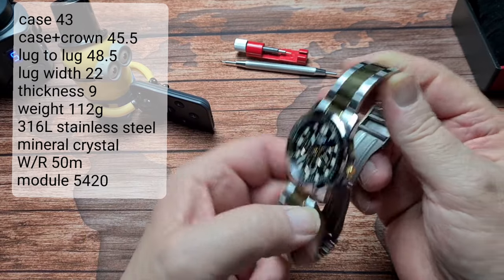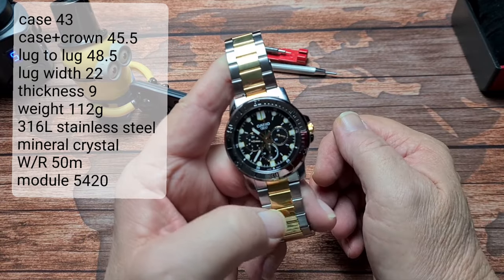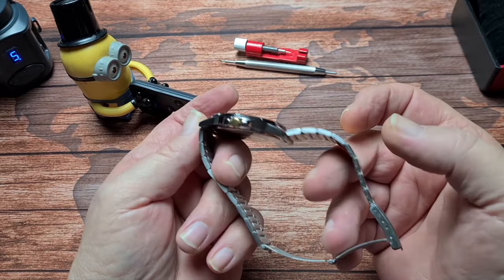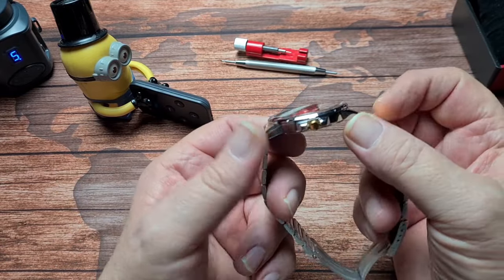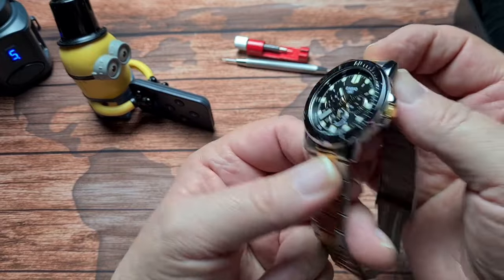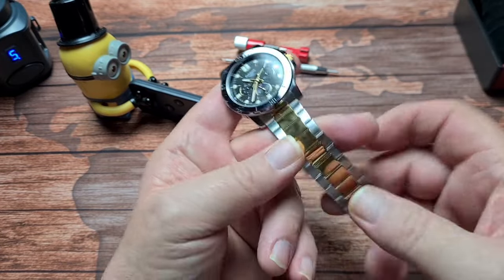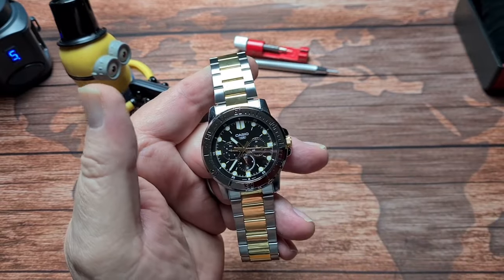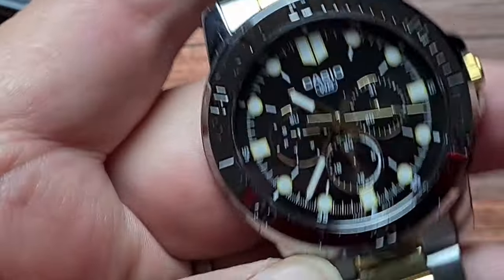The weight in its entirety is only 112 grams. Even though it's all stainless steel — all 316L stainless steel — there's lots of high polish on the case. The bracelet's actually quite thin and obviously rolled links. Let's have a look at the dial and see what's going on there.